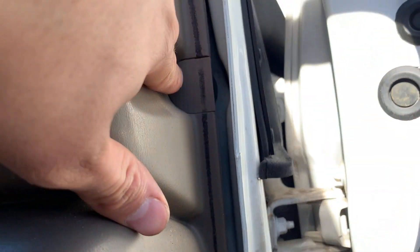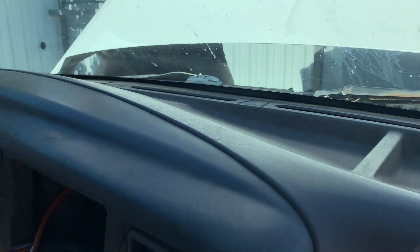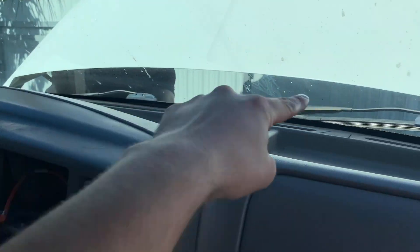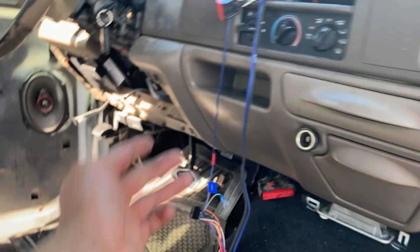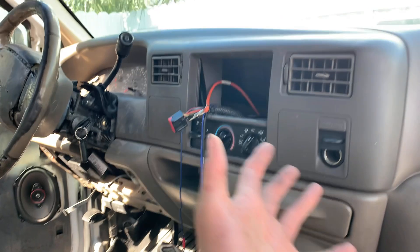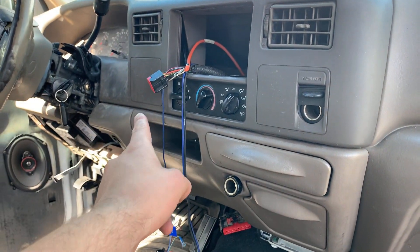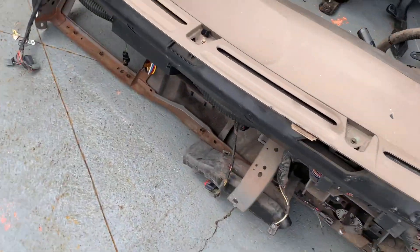Other than that, there are two bolts on that side, two bolts over here — one there, one there, and then one here and one over there. We're going to undo all these bolts and this dash should be about ready to come out. The hardest part is the three plugs on the firewall. Other than that, the dash comes out in one piece — oh, and the shift cable, that'll be a pain too. And she's out, all in one piece.